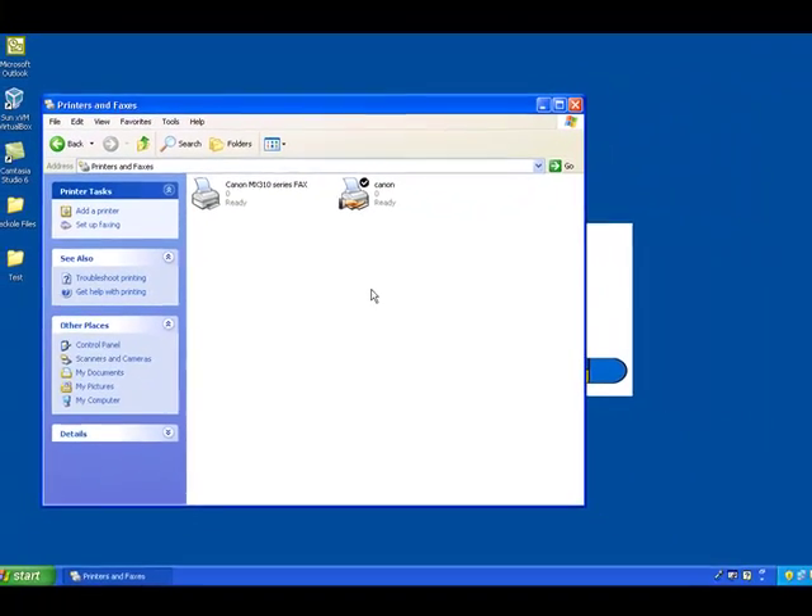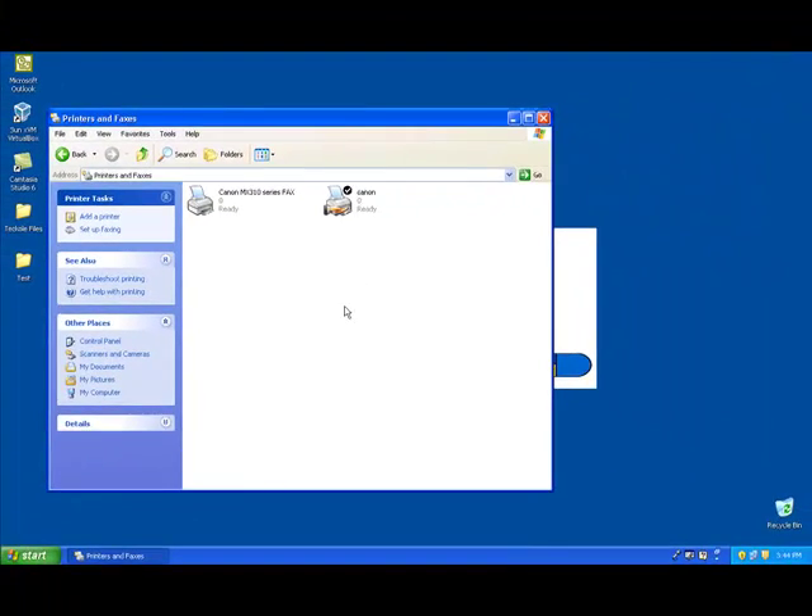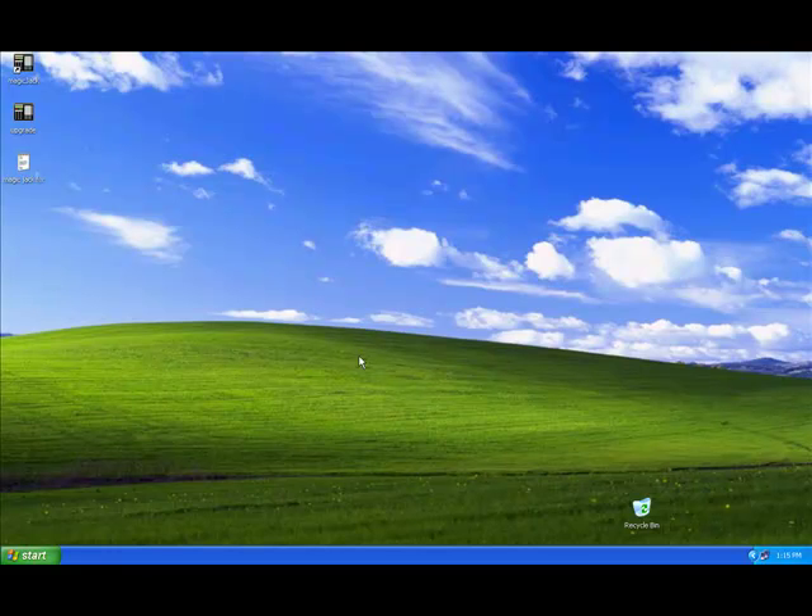Next, I'm going to log into a laptop and show you how to configure it so you can print wirelessly. Now I'm logged into the laptop. I'm going to configure it so you can view the printer we just shared over the network. Once I'm done configuring the laptop, you would be able to print wirelessly.